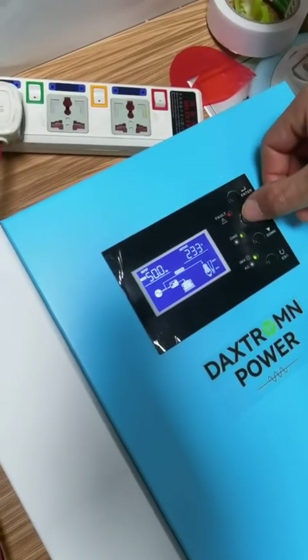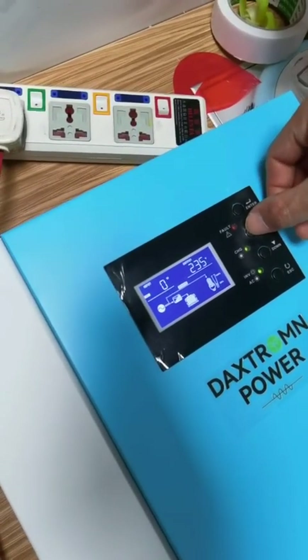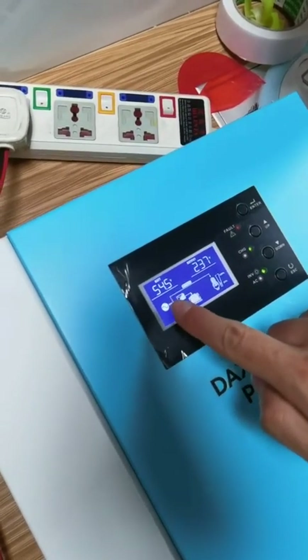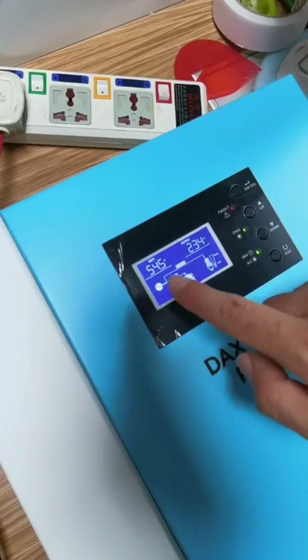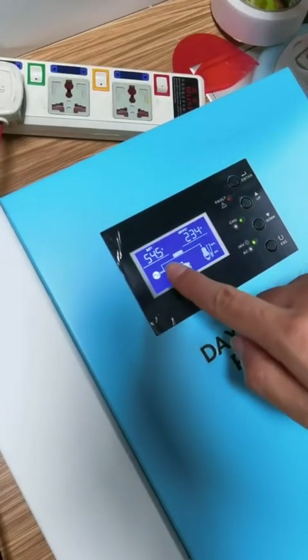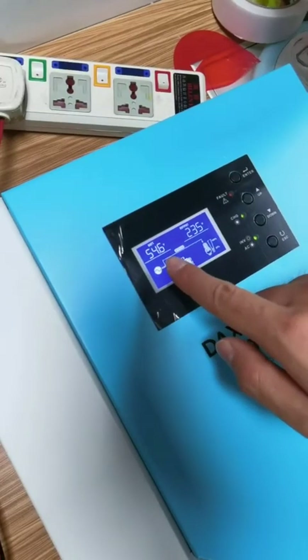It's charging. The setting is effective. The charging voltage is 54.5. It's fine.